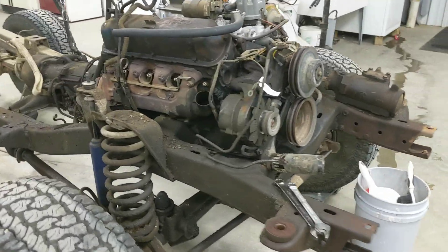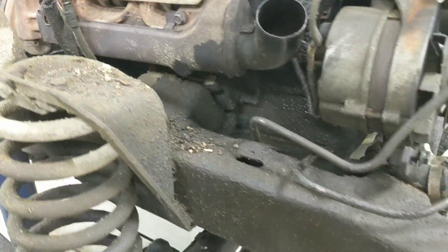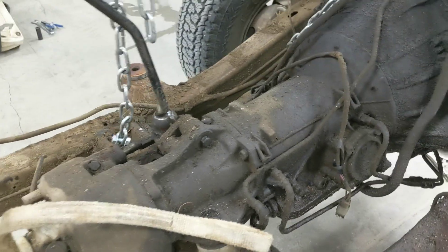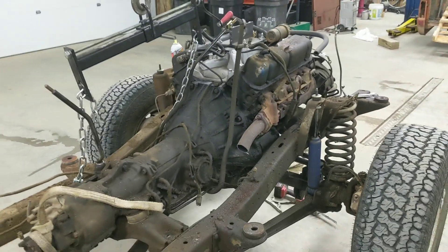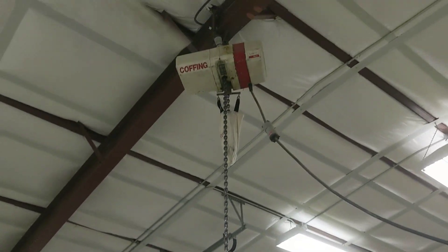The 302 is ready to be pulled out. Mounts, transmounts at the crossmember — pretty much ready to pull out. We're going to rig up a deal so we can lift it quick and get it out of here.